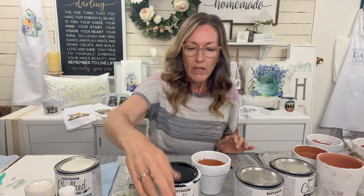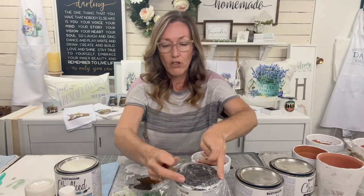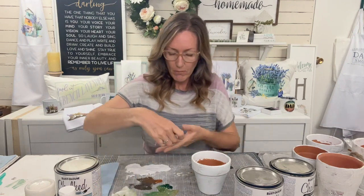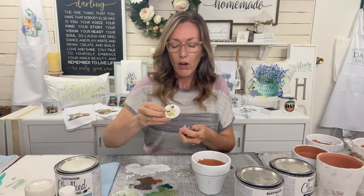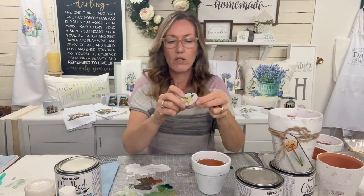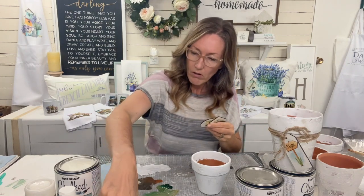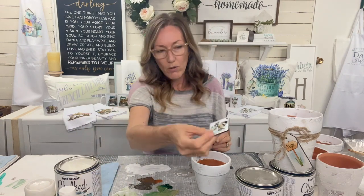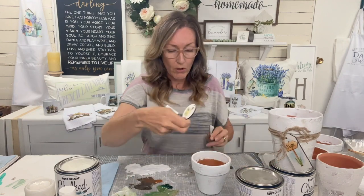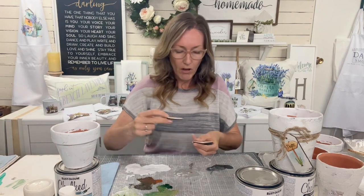I'm going to take a second to clean up and adjust the camera so I can show you these tags. I've got these round little tags, plus some longer ones and little rectangles, and some little squares that hang off like a diamond. These are super cute on some of the smaller pots. If you just wanted a little tag hanging off them - I've got my heat press all ready and I'm going to show you sublimation.